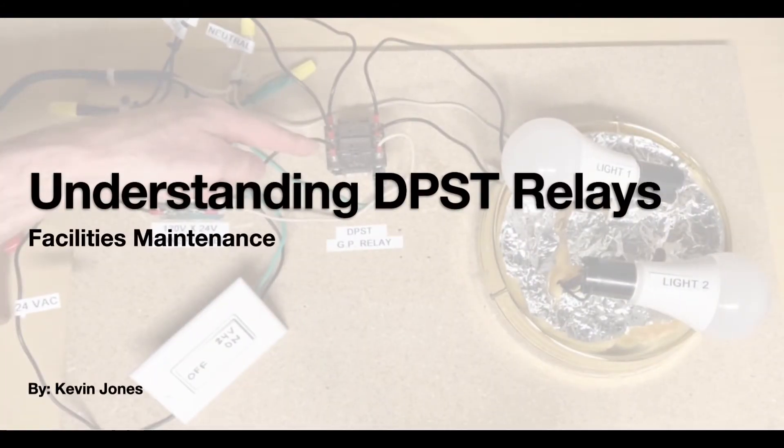Today we're talking about double-pole, single-throw, general-purpose relays.